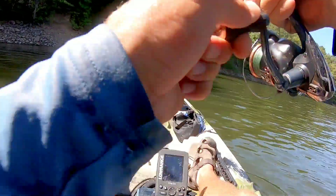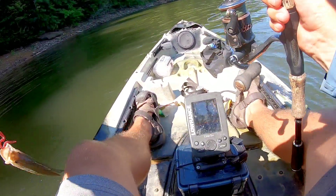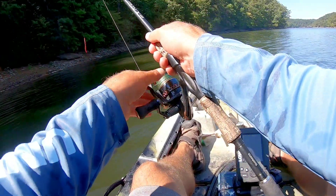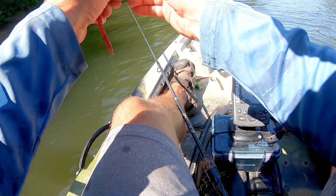There he was — I didn't even know I had a fish. I thought I was bringing in a piece of a tree. He came off. Don't have to set the hook hard and get them stuck, I guess.